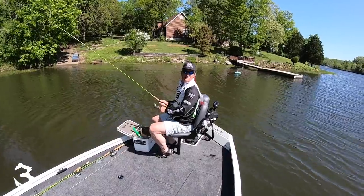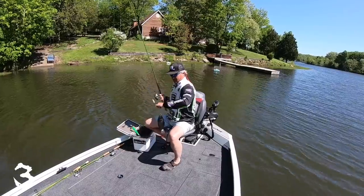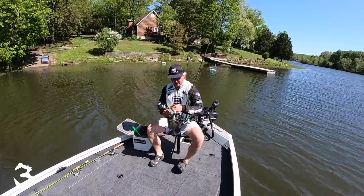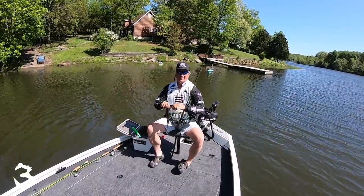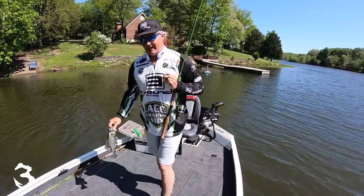That's a good fish folks, love it! So Active Captain — check it out, it's well worth it. If you've got LiveScope or any Garmin unit, you want Active Captain.